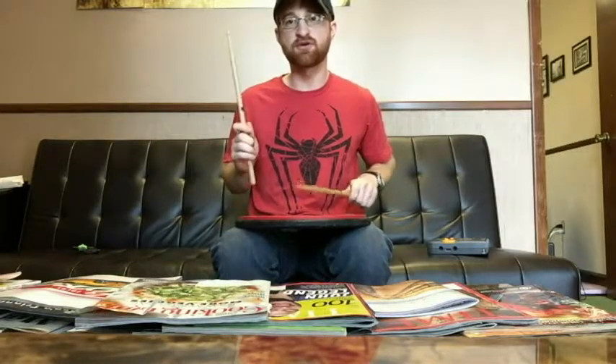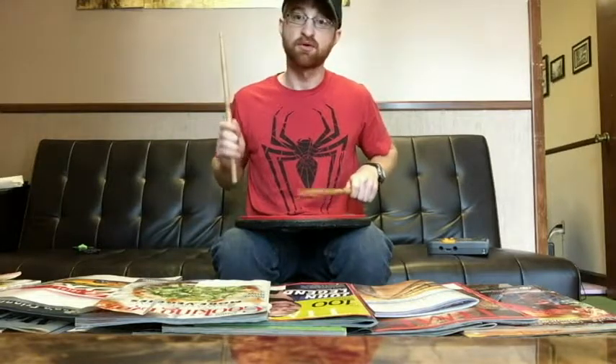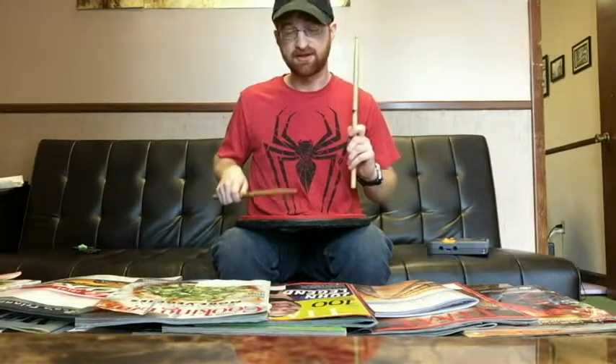I'll try to play it slow. So if you're playing what's called a right flam, that means your right hand is going to be higher and your left hand is going to be lower. If you're playing a left flam, the process is reversed — the left hand is high and it's the primary note, the right hand is low and it's the grace note. So the right hand plays and then the left.